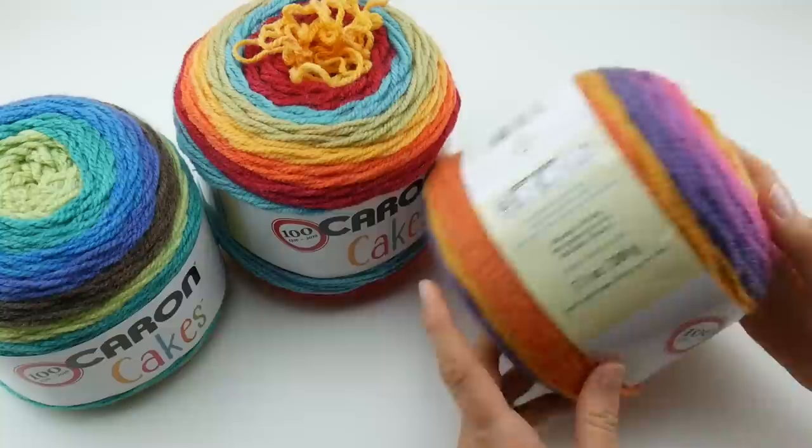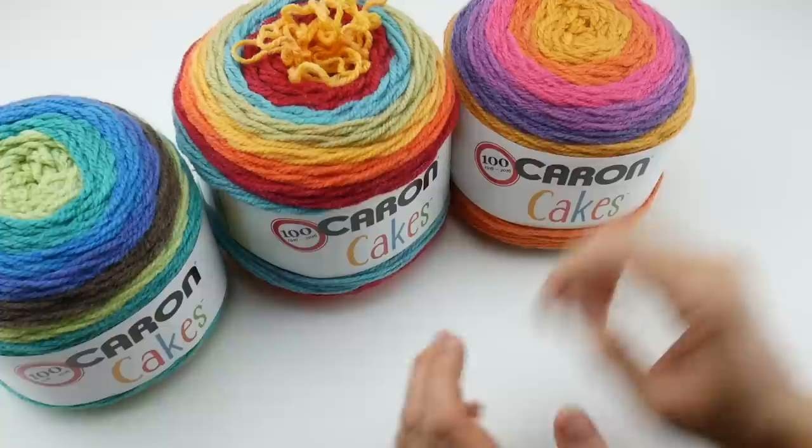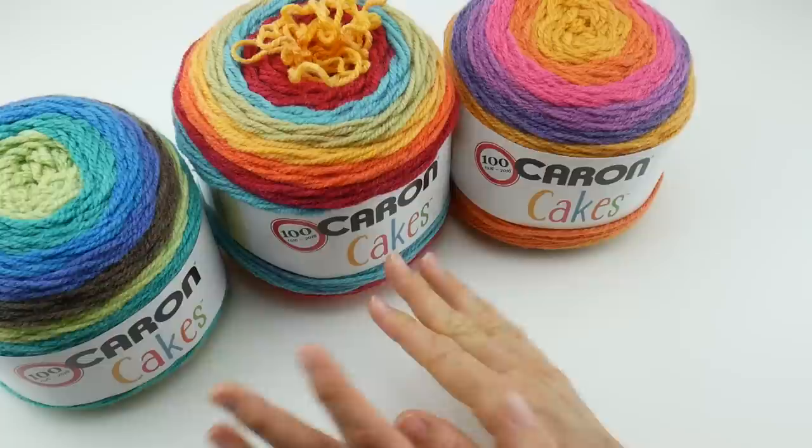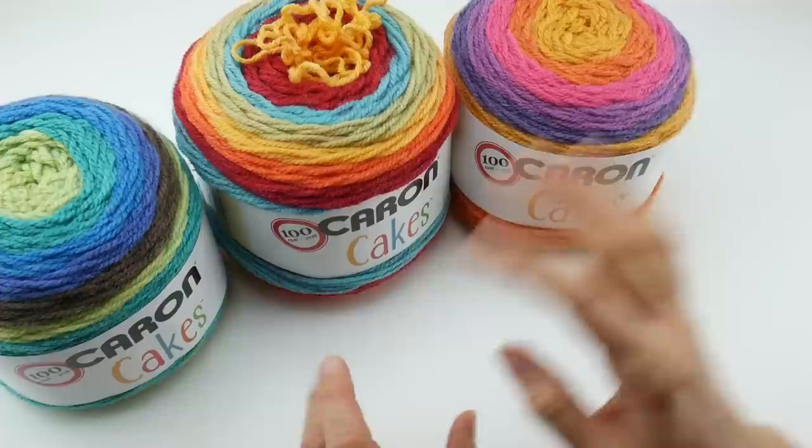So that is some more information about Caron Cakes. If you see this yarn while you're out and about, hopefully this gave you a little bit more information and showed you all the colorways. I've seen this now in two stores, and some of the colorways at some stores are leaving the shelves pretty quickly because of the popularity.